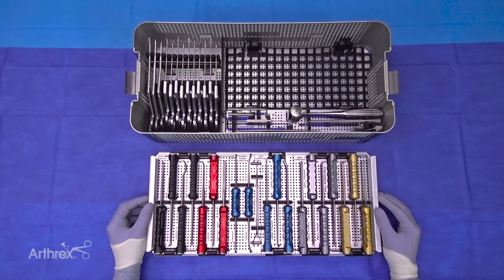In summary, this is a very exhaustive and robust set that has everything a surgeon needs for an arthroscopy procedure. We hope it helps our surgeons treat their patients better. Thank you very much.